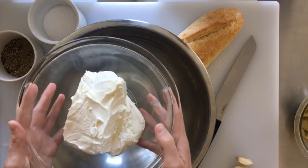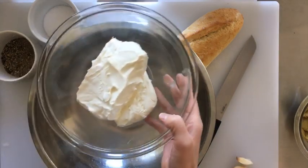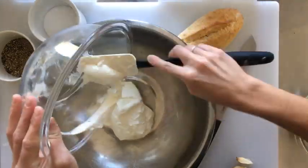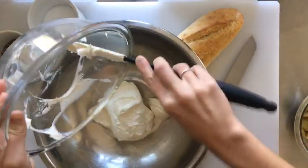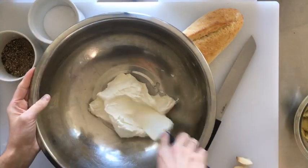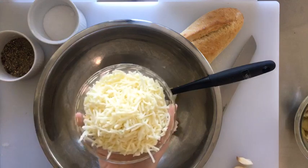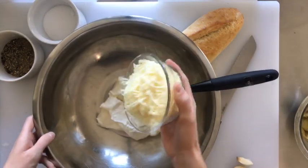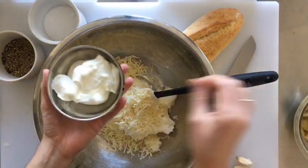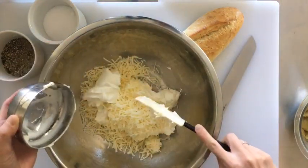We're going to use two blocks of cream cheese — one is a third less fat cream cheese and the other is fat-free cream cheese. Using a mixture of each is going to help cut back on the fat a little bit. I've had these sitting out for a bit and also popped them into the microwave for just a minute to soften them. Next we're going to add one and a half cups of shredded part-skim mozzarella cheese and half a cup of fat-free sour cream.